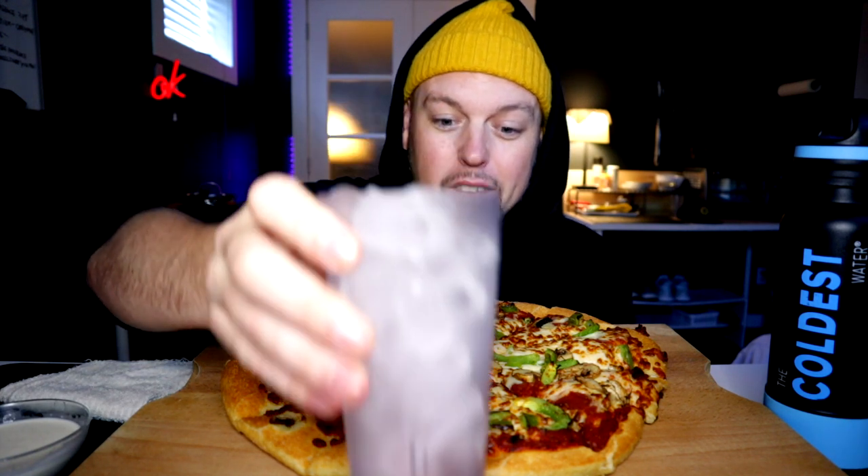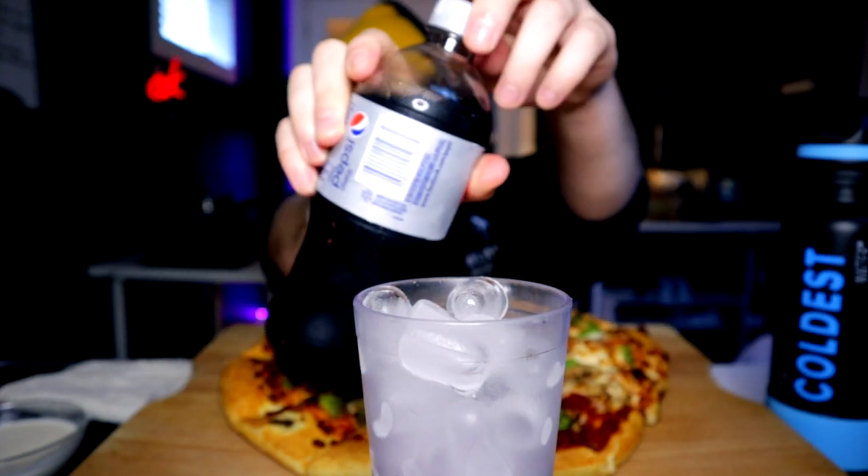We're going to graduate from a child-style pizza to a little bit more of an adult pizza today. Before we do anything more, we must pour. Here we go — fresh glass of ice, got the Diet Pepsi on deck ready to go, and it's been a while since we've done this. Nice and slow, fizz at the top doing its thing.